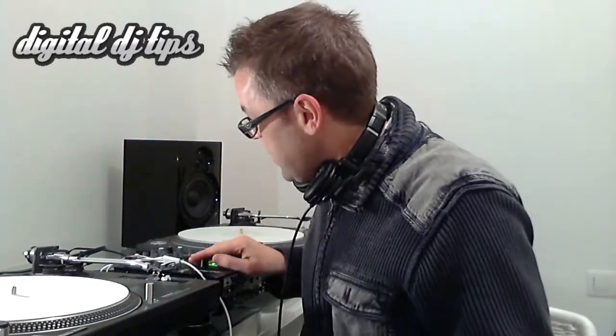So there you go — full DJing with headphone monitoring and charging for your iOS device from one cable. The criticism of the cable, if there is any, is that at this end here...